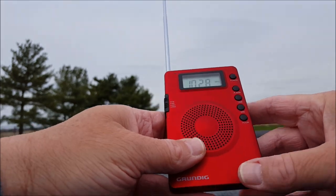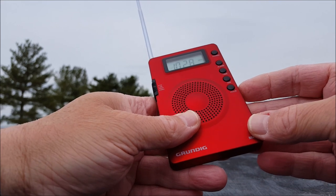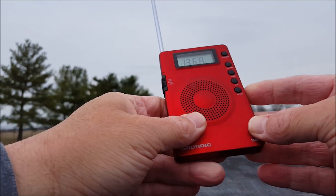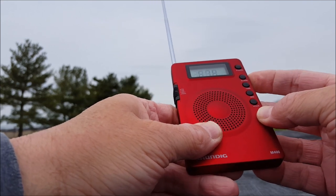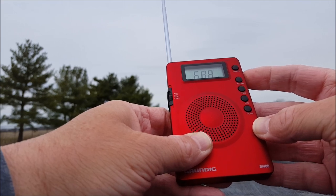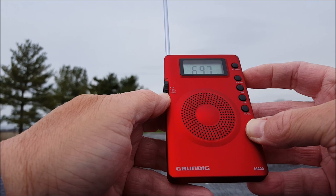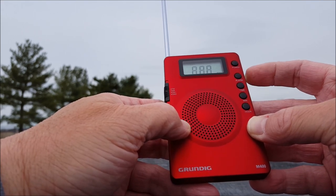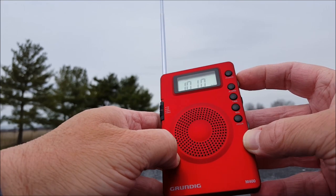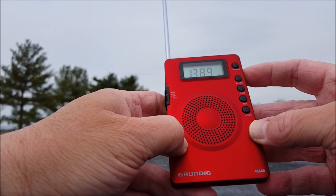I just love these little Grundig models — we've looked at the Mini 300, the Mini 100, the Traveler 2. Let's go to AM and go all the way down the bottom. Of course it's almost 2:30 in the afternoon so I don't expect much. That should be WLW — nothing. And there's our local station, so at least the AM works.